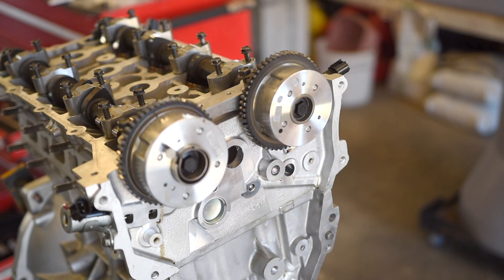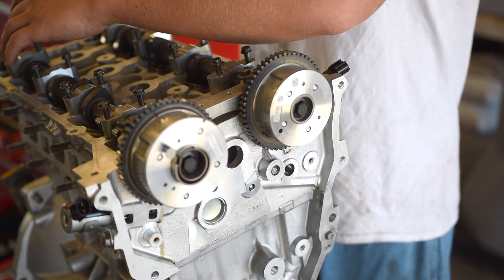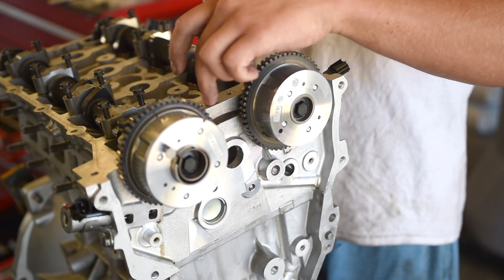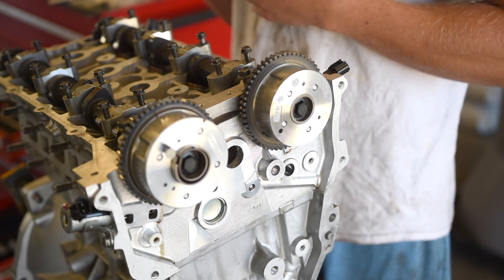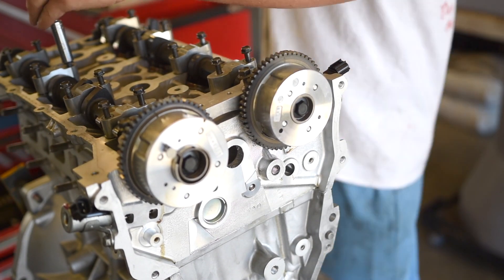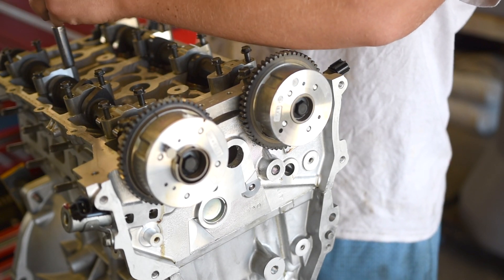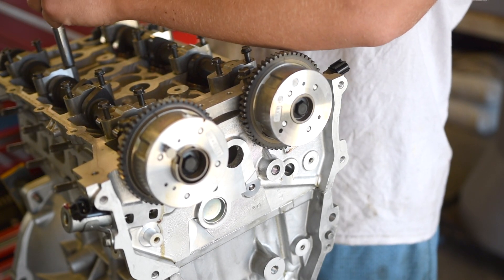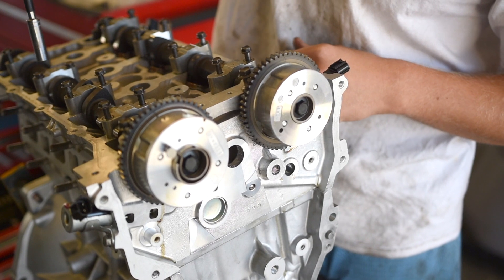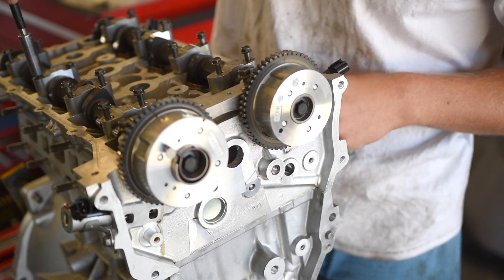Now there's a torque sequence on these as well. You start with number one and go through eight, then the same on the other side, and torque the end cap last. These all go to eight foot-pounds which is very little. Make sure you're tightening these evenly because we are putting pressure down on the valve springs right now and opening the valves, so there's going to be some pressure on these bolts.